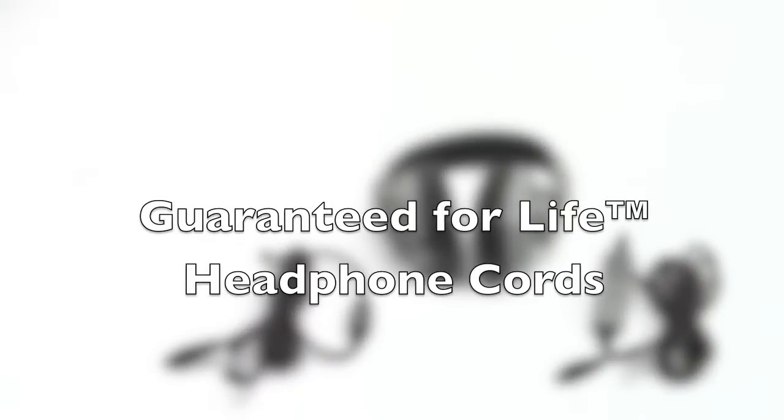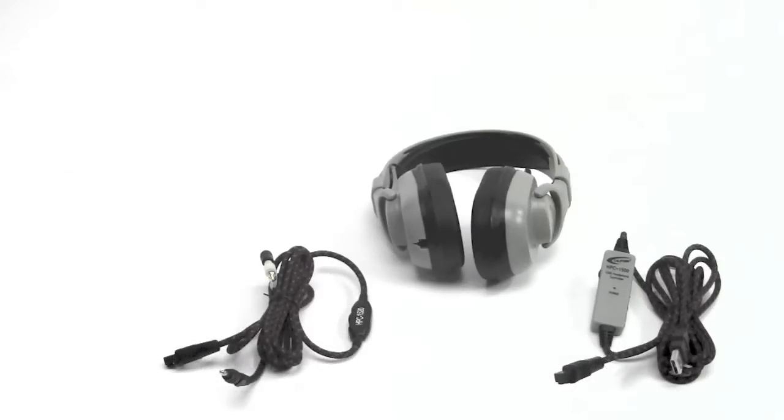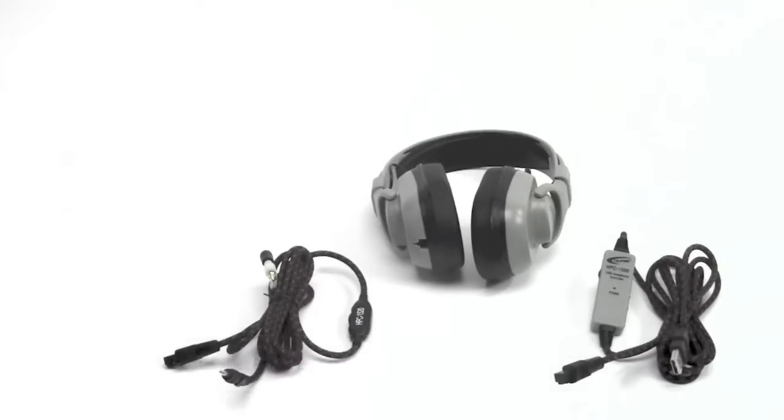The Guaranteed for Life headphone cords are the first to offer a lifetime warranty against accidental chew-through on the cord itself. Shown here are the two headphone cords which work with two of the titanium series headphones. Each part number has its own model, and used in conjunction with each other, they create the HPK model's headphone cord and headphone body.